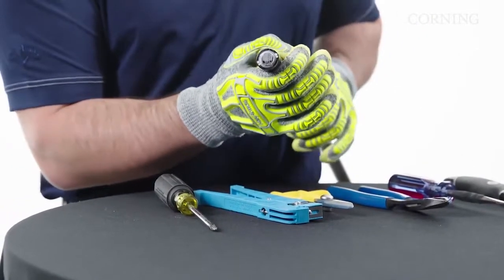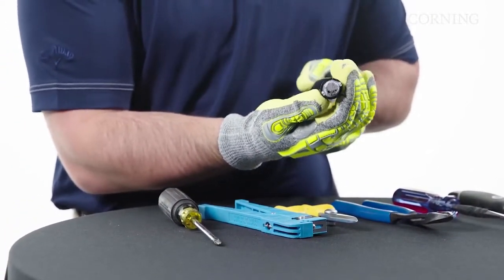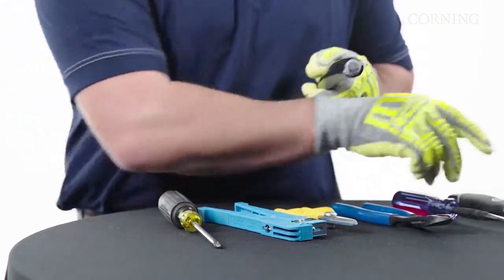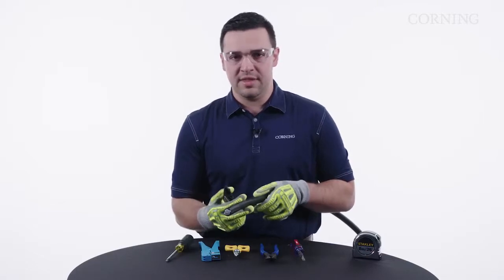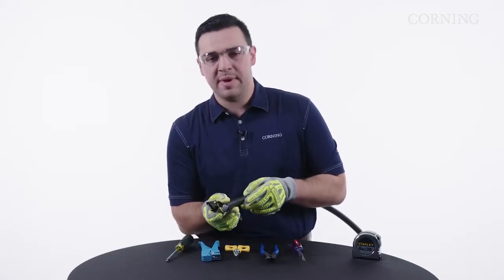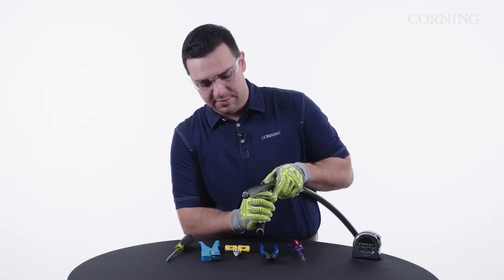Whenever we start access, we're going to go to the end of the cable and locate where our GRPs are. They're on the side of the cable, and we're going to use our utility knife — or a cable sheath knife would work as well — to shave about 6 inches over top of those GRPs to gain access to the rip cords.